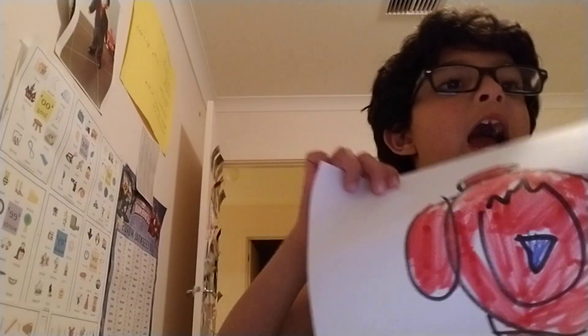And this is how we drawed it! Thank you for watching Farron's Awesome Colouring Shows.